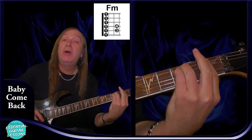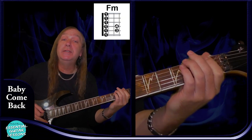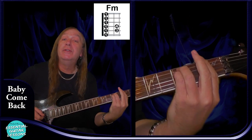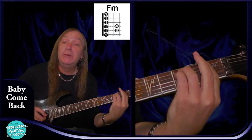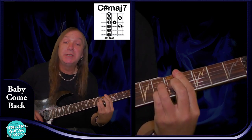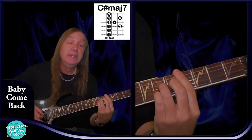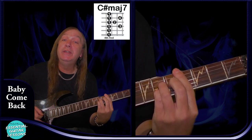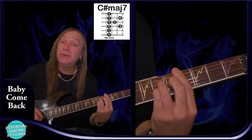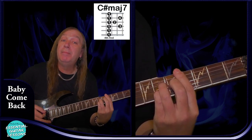We have an F minor bar chord as well — 1st fret on the E string, 3rd fret on the A and the D, and 1st fret on the G, B, and E. And that's our F minor. We have a C sharp major 7 there — barring the 4th fret. So 4th fret on the A string, 6th fret on the D string, 5th fret on the G string, 6th fret again on the B string, and 4th on the E. And that's our C sharp major 7.